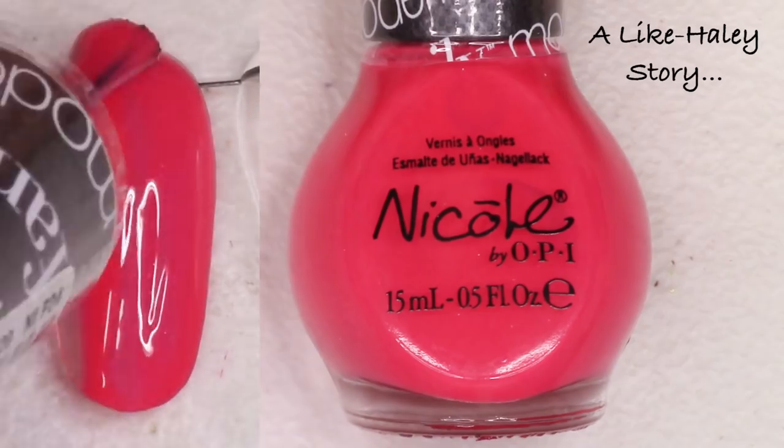Everything you're looking at today has pretty much only been swatched once — I swatched it on my channel, reviewed it or put it in a swatch vest, then put it in my Helmer and just didn't wear it again. After I make all my decisions I'll list everything on my store and the destash website. Everything is very gently used, maybe one or two swatches, and everything is priced at about half of what I purchased it for.